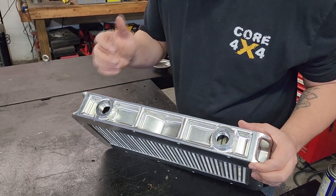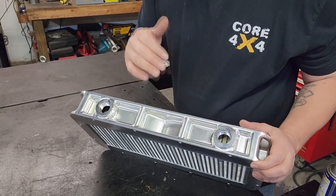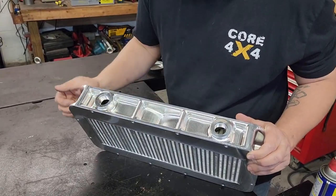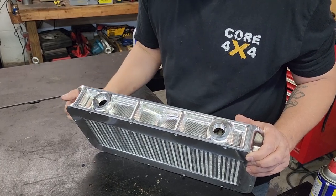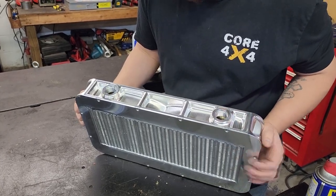They offer two sizes and this is the smaller one. This is going to fit on Frostbite — it fits on RAM trucks with a Holley High RAM. You do have to modify your firewall and wiper cowl area a little bit; we're going to have to do some cutting. You guys will see that coming soon in the install video.